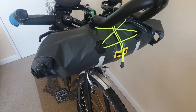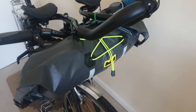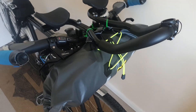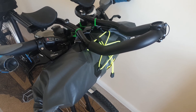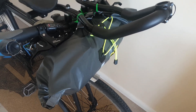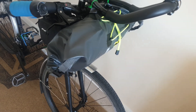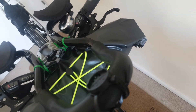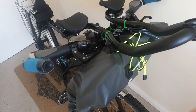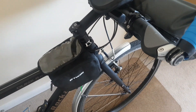It's just a glorified dry bag with some pointless fluorescent string attached. I've had to zip tie it because the straps that came with it did not work at all. It's quite a nifty dry bag though — it's got openings on both sides. That's got some sleeping gear in it.